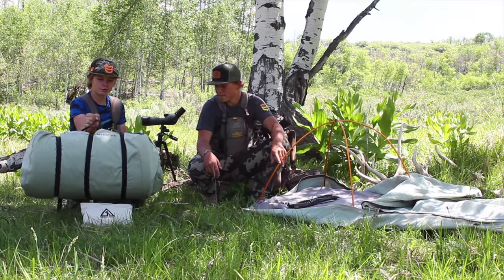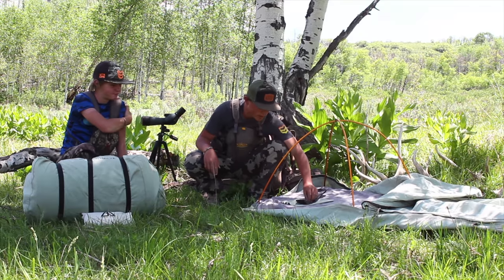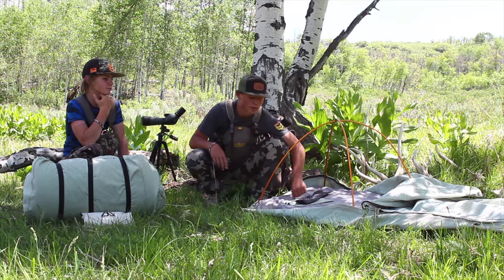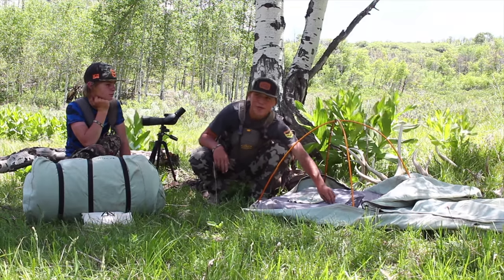They get pretty small once you roll them up too. Super comfy — way comfy. That's the only problem you can find with them: they're so dang comfy they make you sleep in.